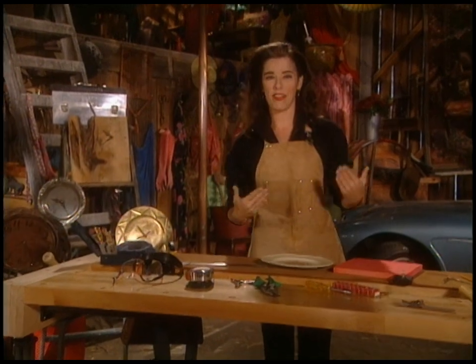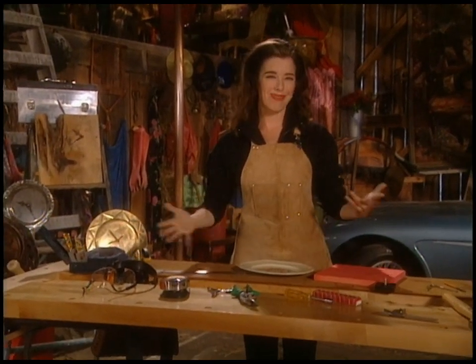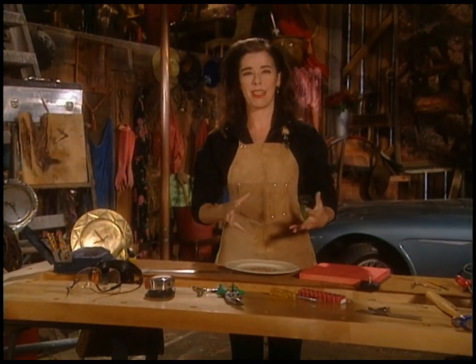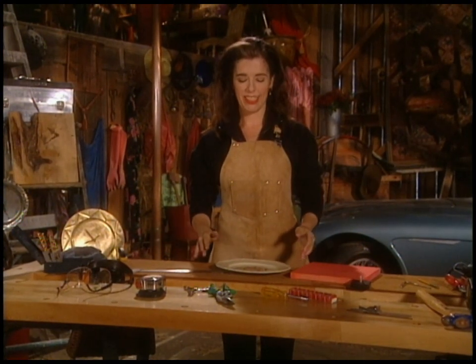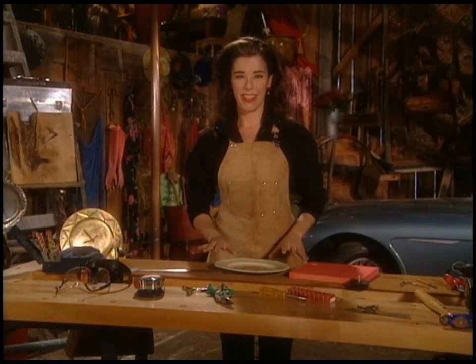If you've got to make a lot of gifts for people, or it's the time of year when all the birthdays kind of come in a clump, I have one word for you: clocks. You know why? Because they're easy to make. You can make them out of darn near anything.